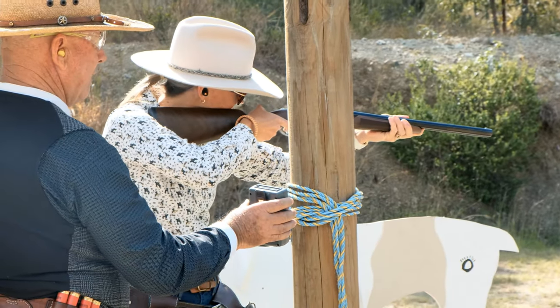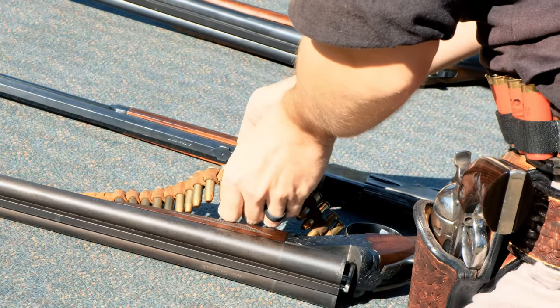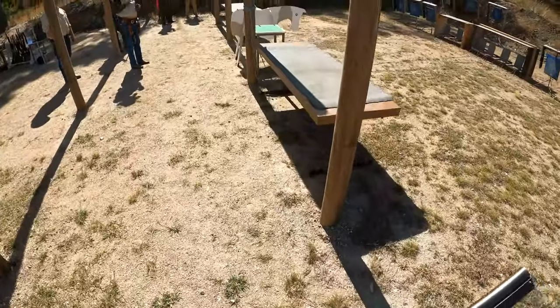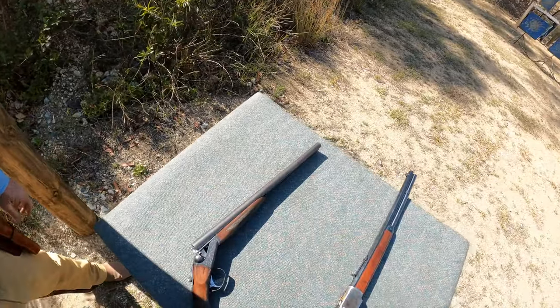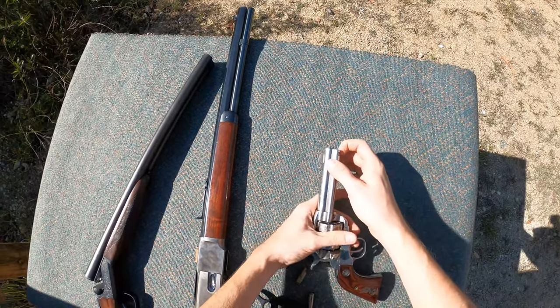It makes it very enjoyable for new shooters and those who are more recoil sensitive. At every match you'll see both a loading and an unloading area. The loading area is where you take your cleared firearms and all the ammunition you'll need for the stage and load them up safely. Once your firearms are loaded, you'll be called to the course of fire by the range officer. Once through the course of fire, you'll be taken to the unloading area where under supervision you'll clear all your firearms before being allowed to leave the firing line. It's a very easy process for new shooters.